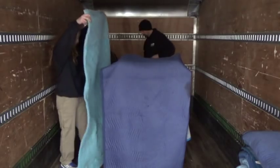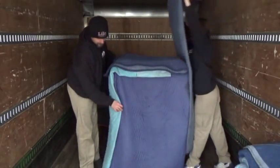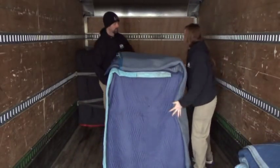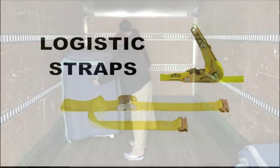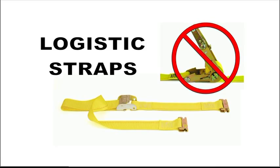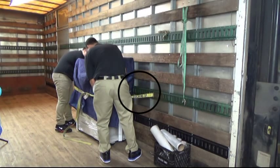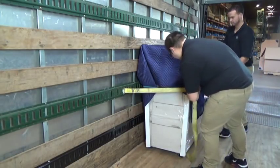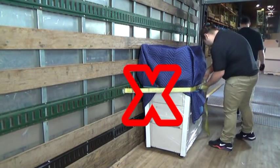Once the copier is on the truck, place blankets folded in half on each of the four sides of the copier. Spending five minutes to over-pad a $5,000-plus piece of equipment is not a waste of time. When securing a copier in the truck, only use hand-tightening logistical straps. Never use ratchet-style logistical straps. Placement of the strap is also crucial to the safety of the machine. Do not allow space between the lock and the machine, as this will allow movement causing the strap to loosen.